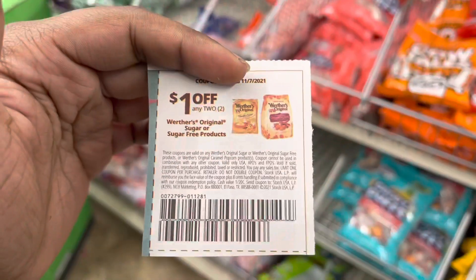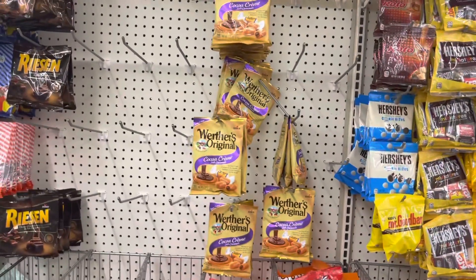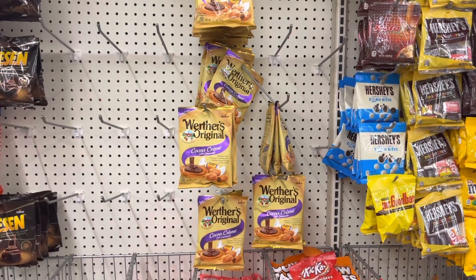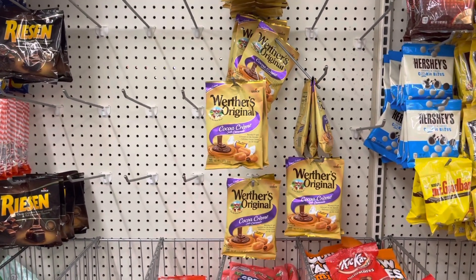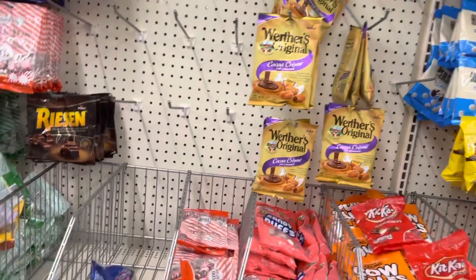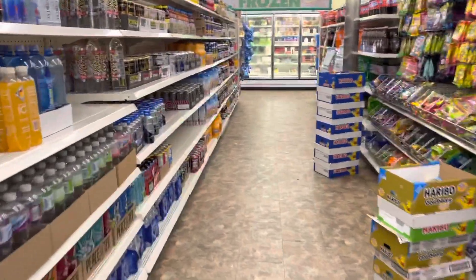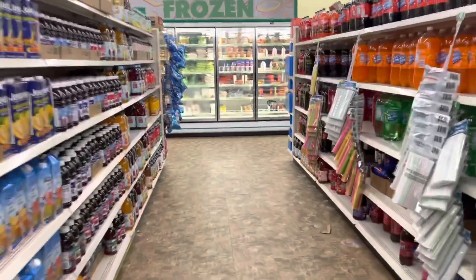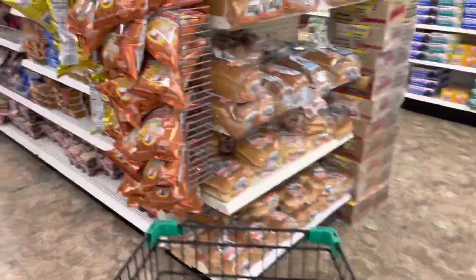I got a dollar off any two original sugar or sugar free products. But they have cleaned out my section besides these, and I am not a fan of these at all. This is what you like when you can get it — they have regular apple and different varieties. I will not be able to use this coupon today because clearly they do not have any. Which sucks. I was also looking for soft pencils but they do not have any here, so it doesn't appear that we are going to get any.